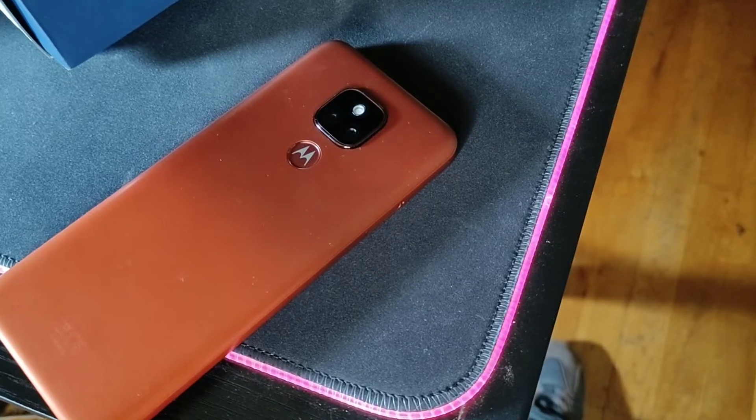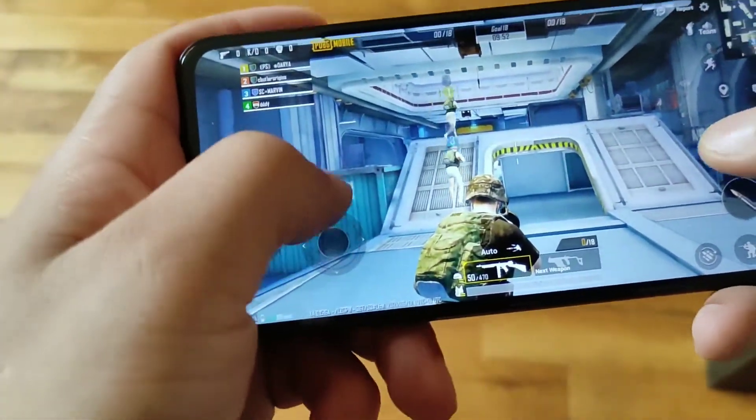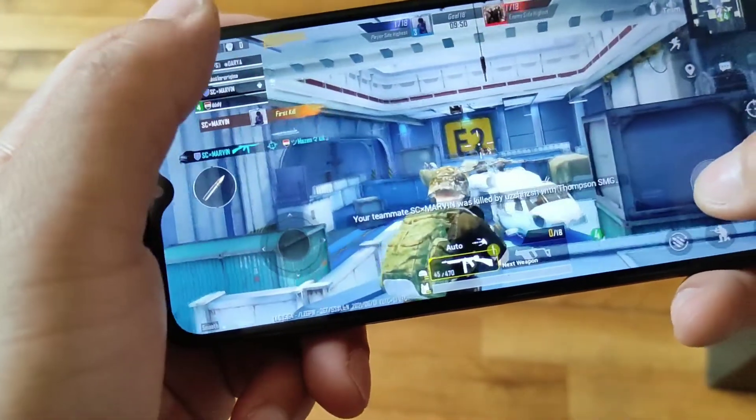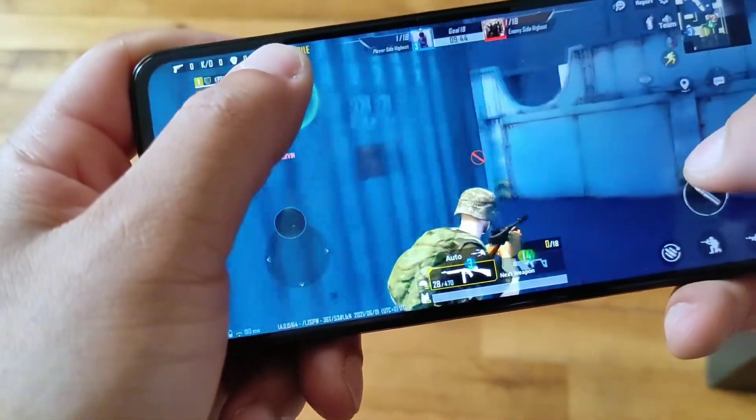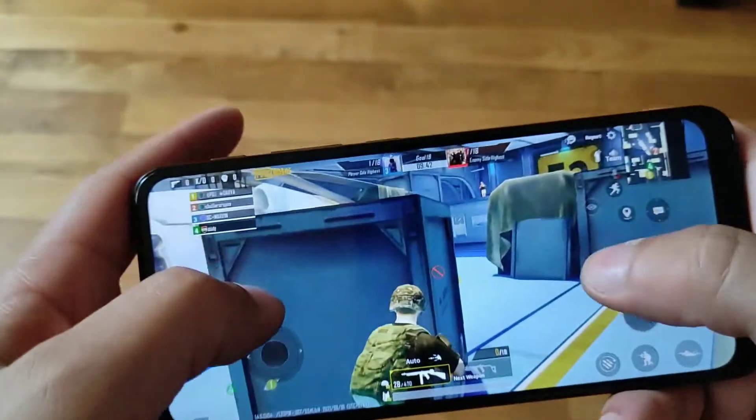I'll leave some photos up so you can see what I'm talking about. For $130, this night mode technology is incredible. You're also getting a 5,000 milliamp-hour battery on this phone, so it's going to last you a few days. I was able to get like two full days on this thing, and I got through a full day without any issues.